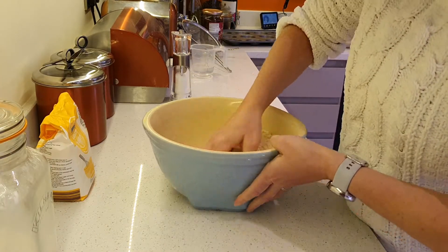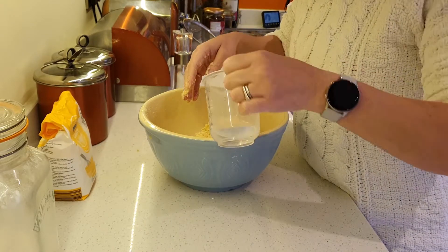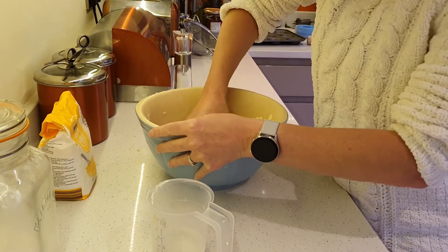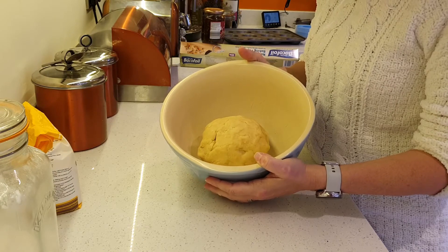You just need to mix it in. What we're doing here is combining the breadcrumb mixture with a tiny amount of water and combining it in. It should make a nice dough at some point. So now we have our dough, it's time to roll it out.